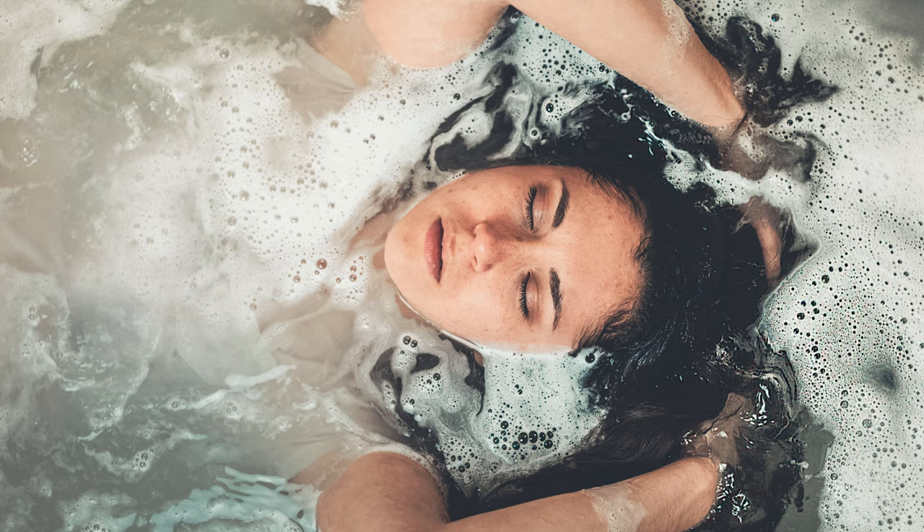Breathe in through the nose, and breathe out through the mouth. Bring awareness to your heart, and follow its pace, its rhythm. The pressure of the hot water is subtle, but it's massaging your entire body — your skin, your muscles all over.